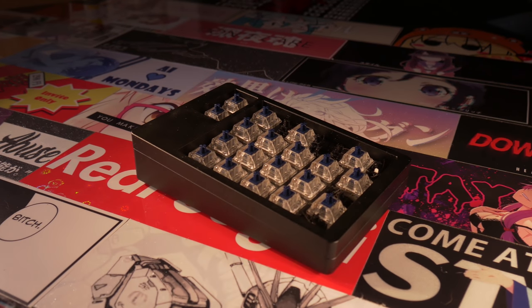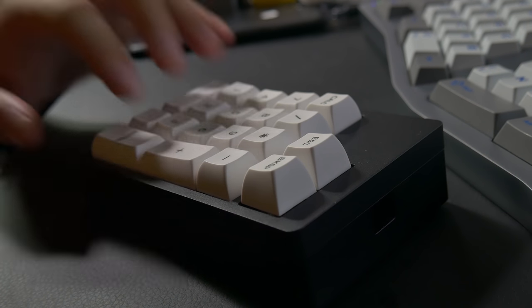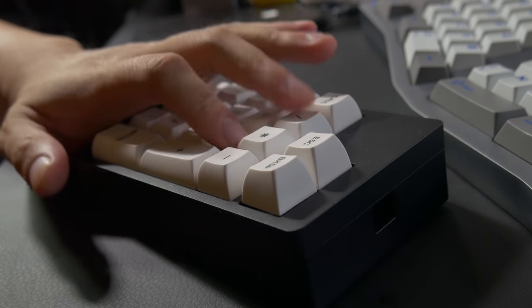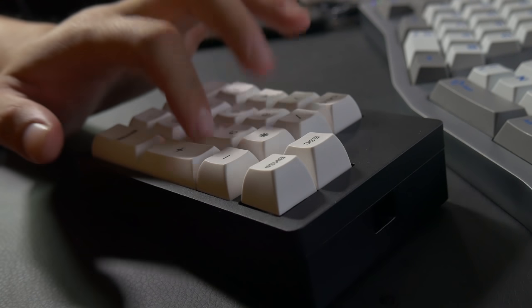For my KBDFans pad, I decided to keep it quiet so it would complement whatever board I was using. For that effect, I went with 78-gram Zeal Xylence switches, and they're nice when stringing through long sets of numbers. I haven't used the numpad too much aside from number crunching, but in the future I'm planning to convert it to a shortcut pad for Adobe Premiere so I can access different things more easily while video editing. I think that'll find much more use for me, and I can set different layers if I still need to type in a lot of numbers.